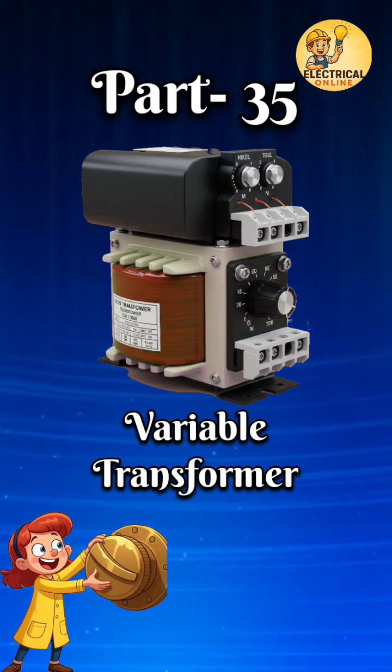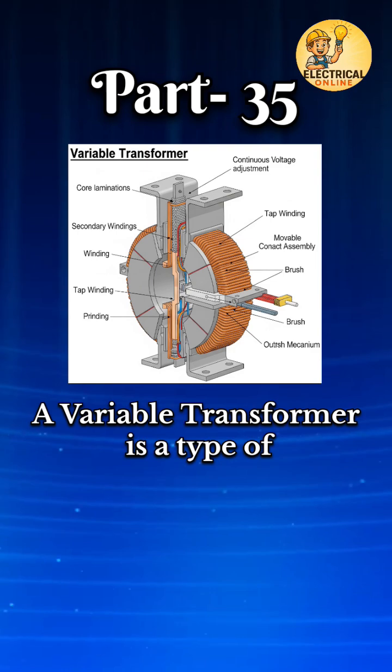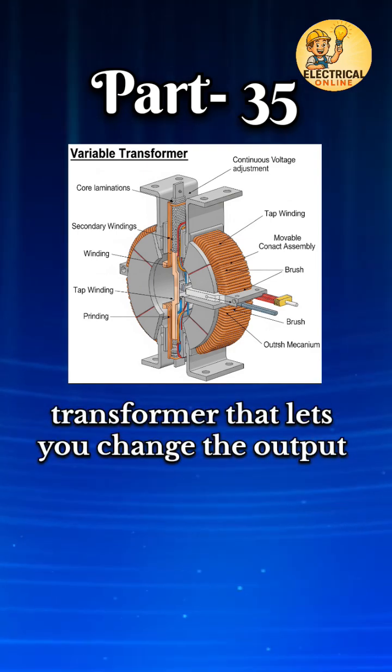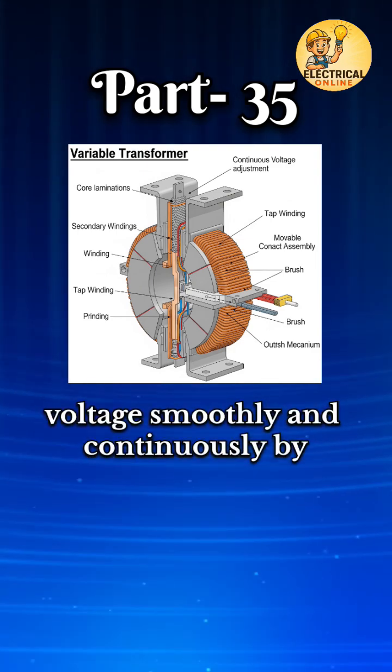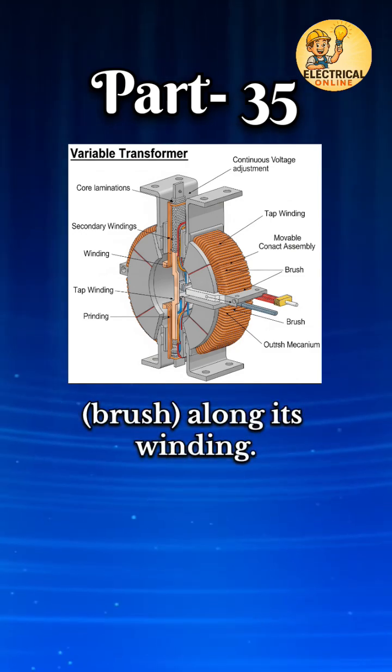In transformer types, the 35th one is the variable transformer. A variable transformer is a type of transformer that lets you change the output voltage smoothly and continuously by adjusting a movable contact brush along its winding.